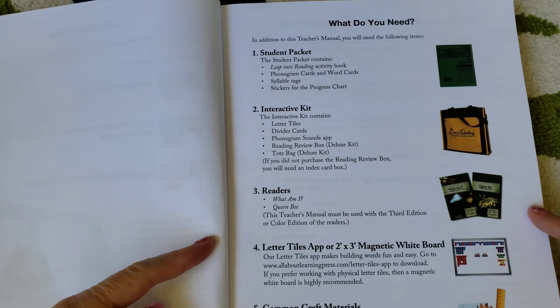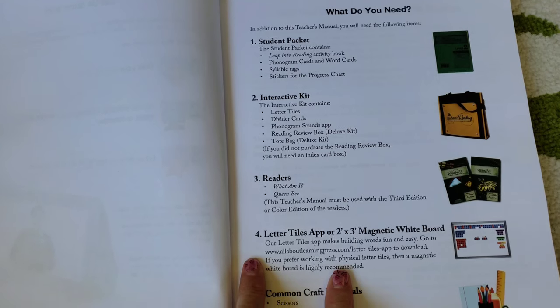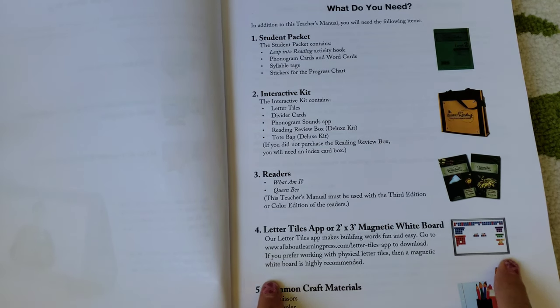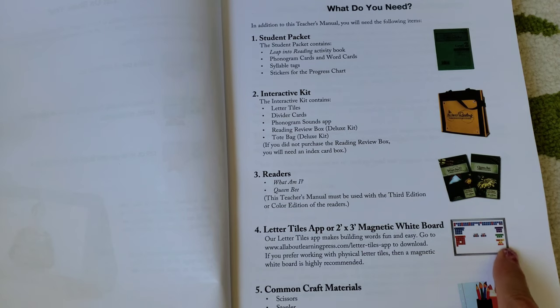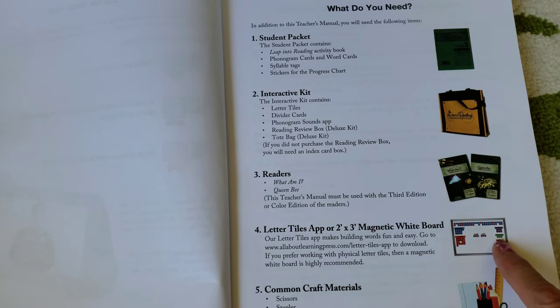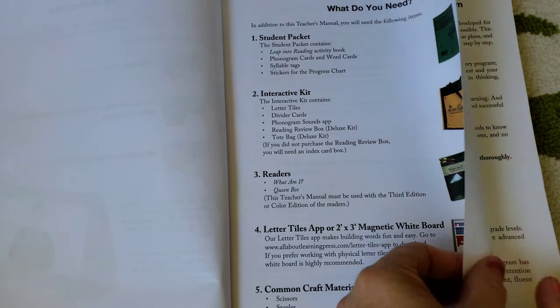Of course they come with readers and letter tiles, and we use a white magnet board — a whiteboard-type board that's magnetic. You'll also need common craft materials like scissors, a stapler, baggies, and things like that.